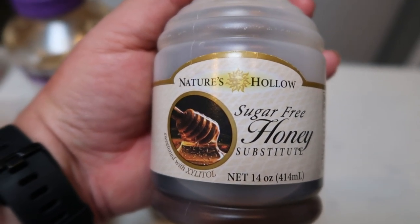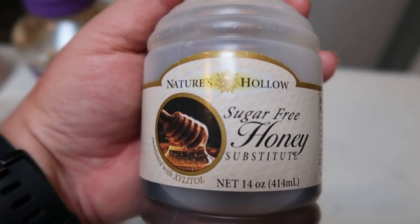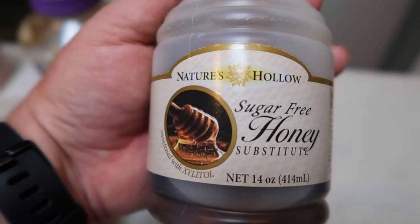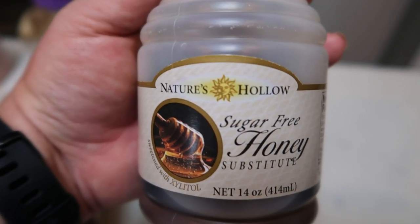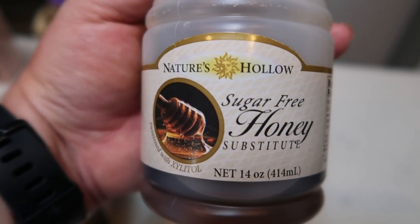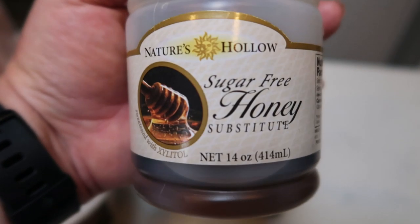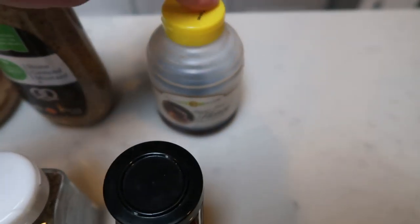I purchased this off of the Nettrition website. It's the only place I've been able to find it and it is really the best price. There is a link down in the description box — if you click the link it'll take you directly to Nettrition, you can shop around and find all of your favorite things. The Fiber Gourmet pasta is a must-have, and that is also purchased off of Nettrition. Sugar-free honey is amazing, so I'll be using that in the recipes.